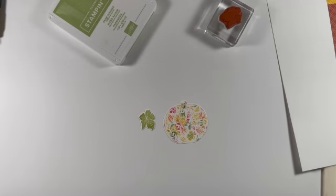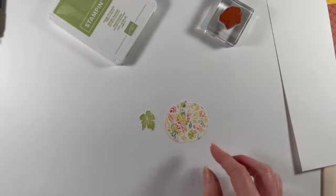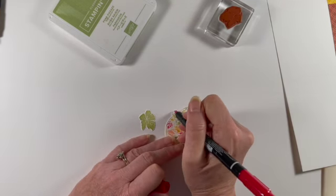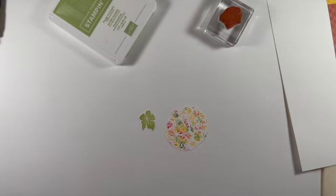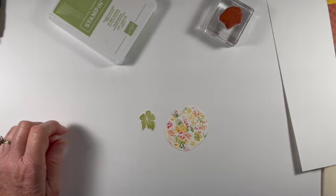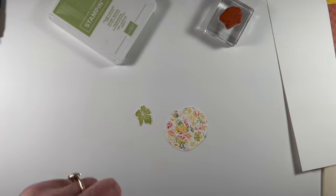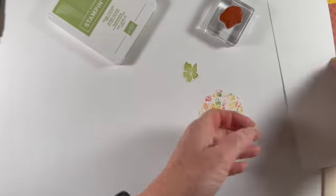Here is my pumpkin. When I stamped this, I kind of did not extend my ink out far enough. So what I'm going to do is grab one of my little Stampin' Write markers and draw this top part of the stem to give it a little bit more definition. I'm going to grab my pear pizzazz and add a little bit more line at the bottom just to fill that out. Now we're ready to assemble.